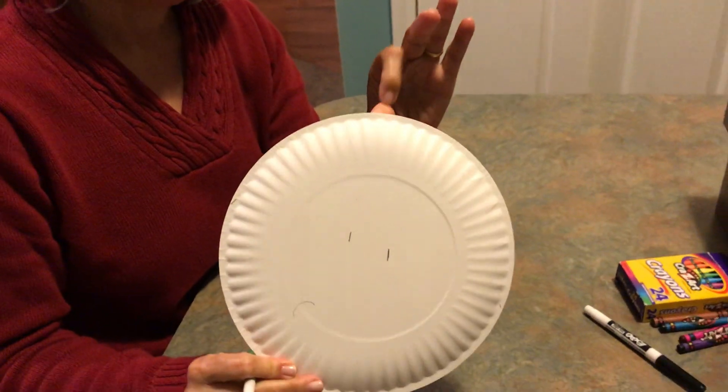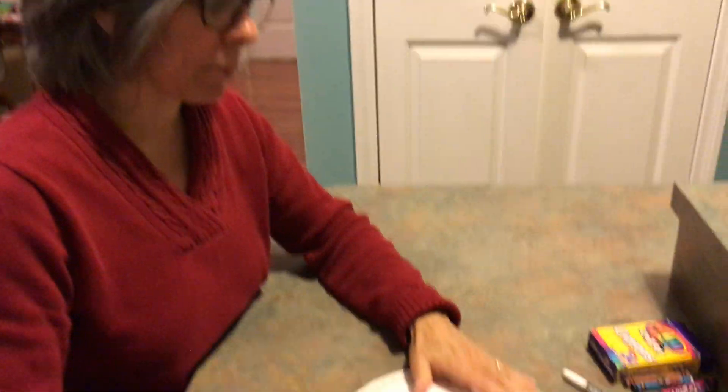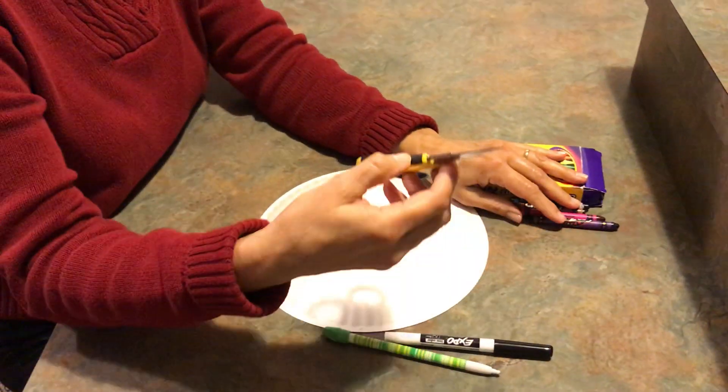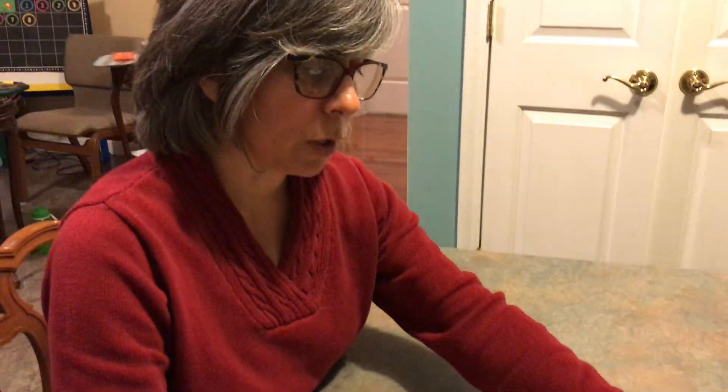All you're going to need is a paper plate. You can actually make several of these if you have time, so a few paper plates, a pencil, a marker, some crayons, and a pair of scissors. Make sure that your parents are nearby if you're using scissors.